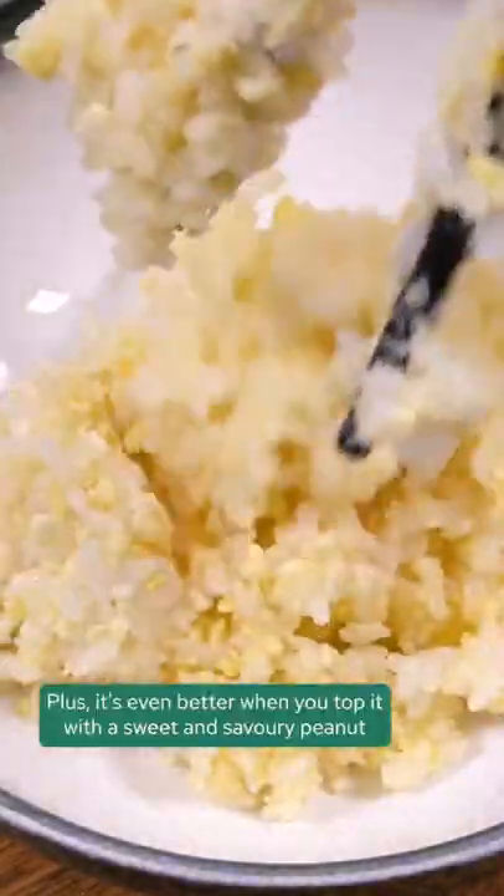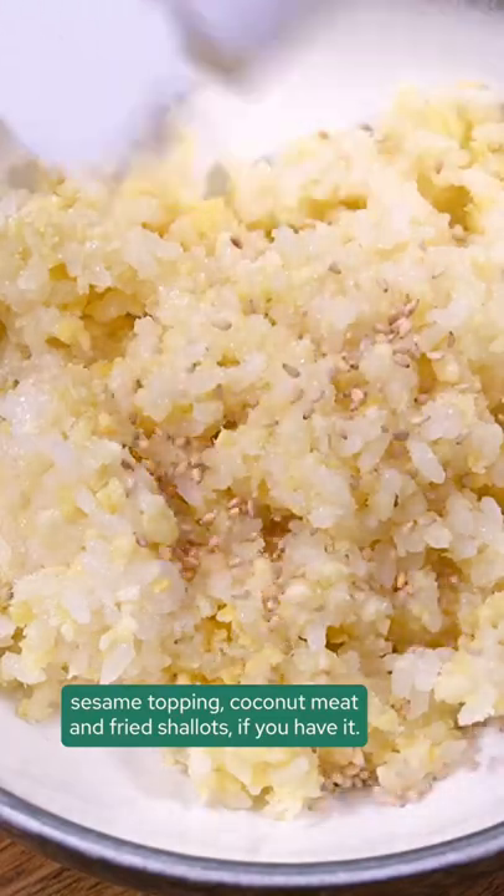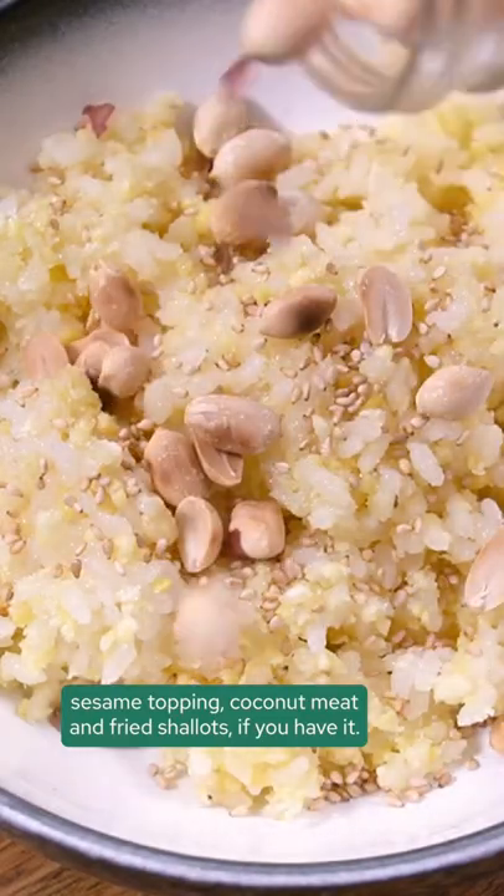Plus, it's even better when you top it with a sweet and savory peanut sesame topping, coconut meat, and fried shallots if you have it.